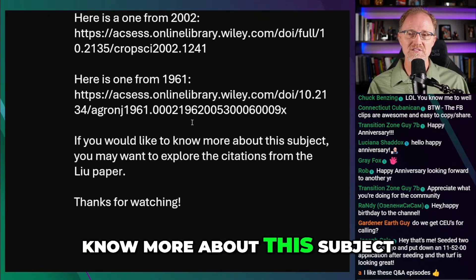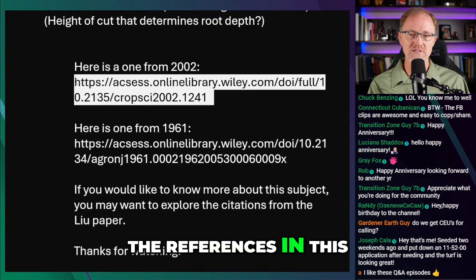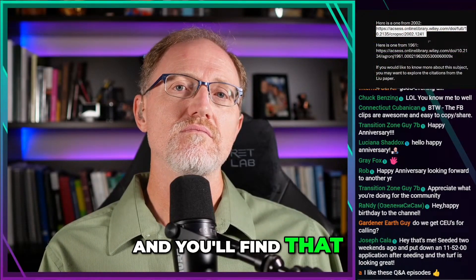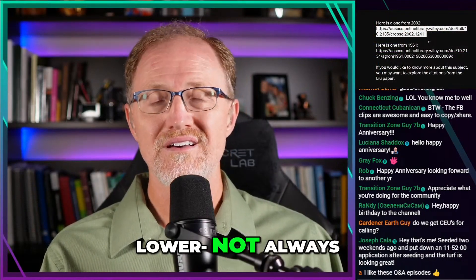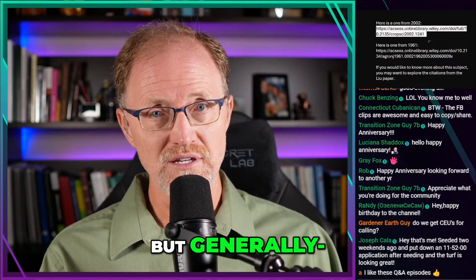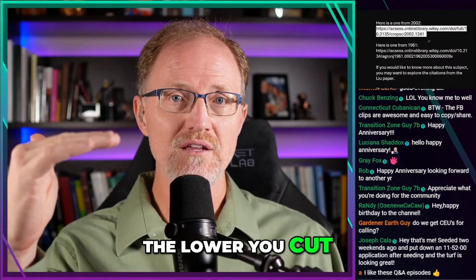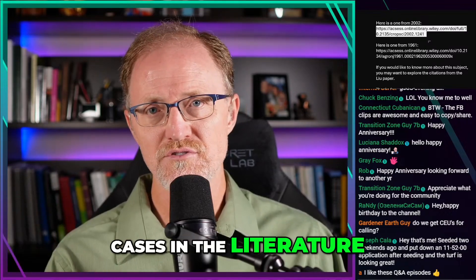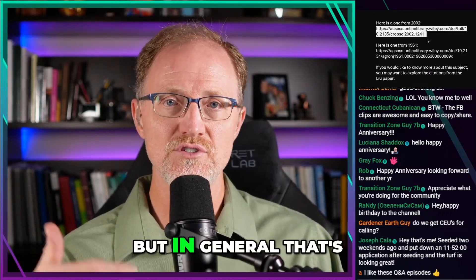If you want to know more about this subject, I would look at the references in this article here. And you'll find that cutting the turf grass lower — not always, but generally — the lower you cut, the shorter the roots will grow. And the higher you cut, the deeper the roots will grow. In general, there's going to be cases in the literature where you might find that's not the case, but in general, that's the case.